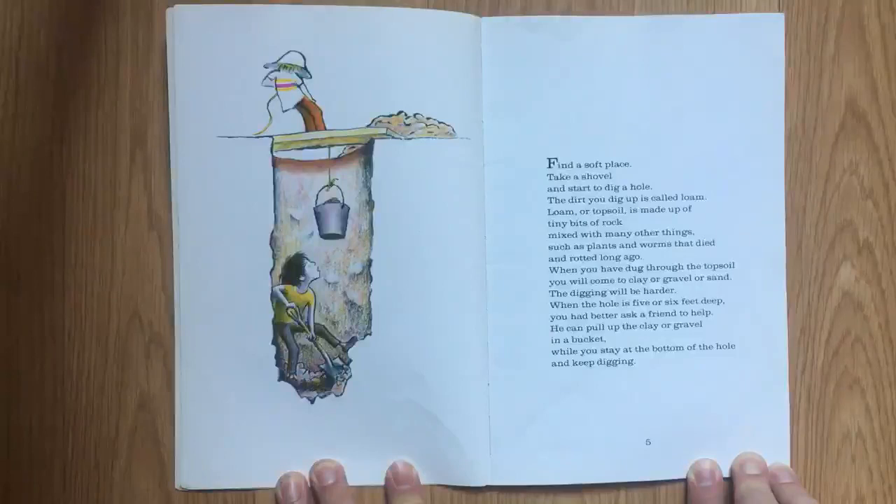When the hole is five or six feet deep, you had better ask a friend to help. He can pull up the clay or gravel in a bucket while you stay at the bottom of the hole and keep digging.